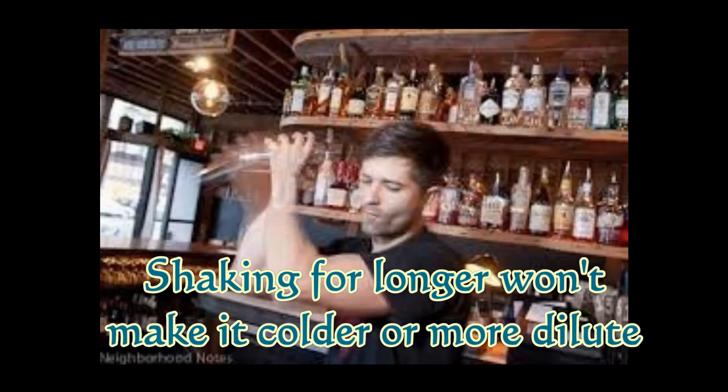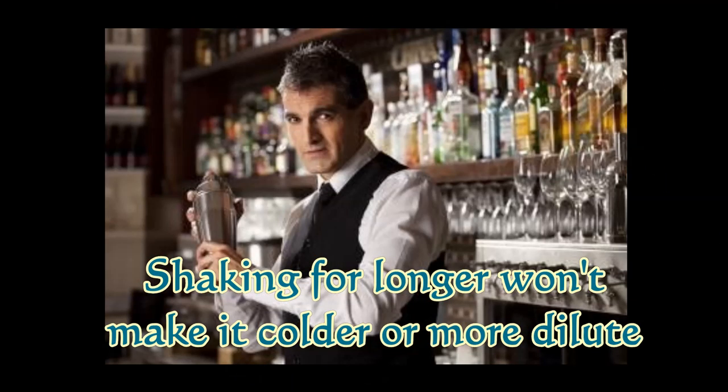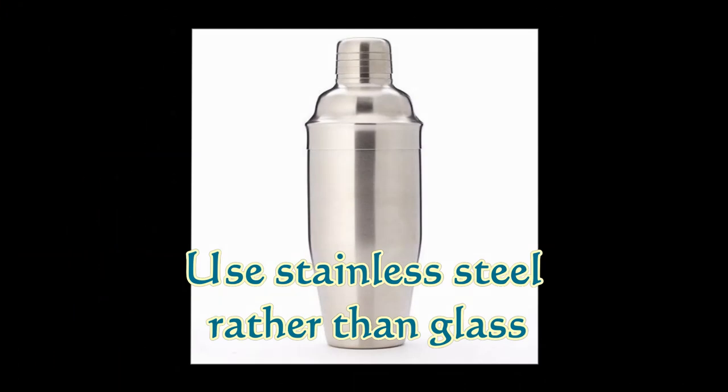The second tip is that shaking for longer will not make it colder or more dilute. The effect of a large amount of ice being forced back and forth through a relatively small amount of liquid in a cocktail shaker is such an effective way of cooling that after around 12 seconds, thermal equilibrium is reached between minus 5 degrees Celsius and minus 8 degrees Celsius. Continuing to shake after this point will make very little difference to the temperature or dilution of the drink.